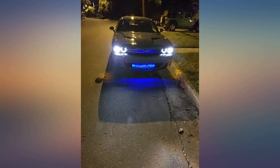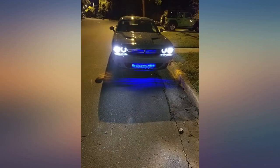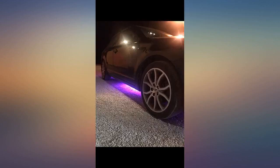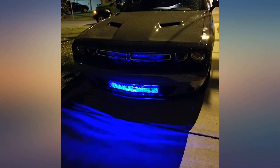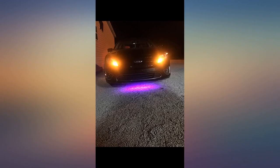I purchased it for my golf cart — very easy to install. On the music mode it has a good display. Good product, but there are a few things to keep in mind when buying. Firstly, the remote and receiver use IR, which means there is plenty of range as long as the receiver isn't blocked.